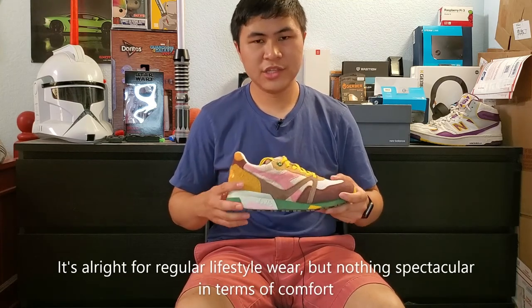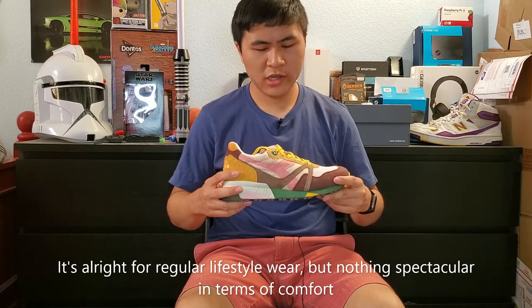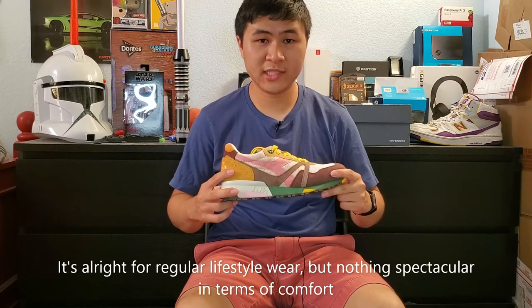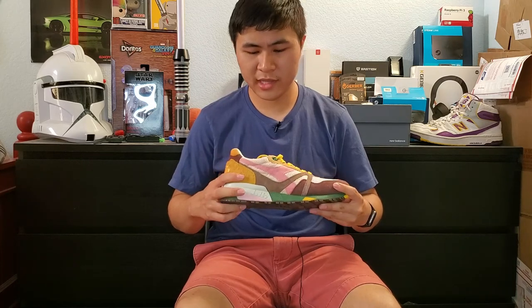As for comfort, there's nothing too spectacular — it's everything you'd expect from a retro runner model. You're not buying these for comfort; you're buying these for the quality and the excellent colorway. Speaking of quality, obviously being a Made in Italy shoe I had high expectations, and those expectations were definitely met. The suedes and the faux furs felt excellent, very soft to the touch, and they feel good around your feet — they don't need to be broken in. And that leather insole is definitely high quality as well.